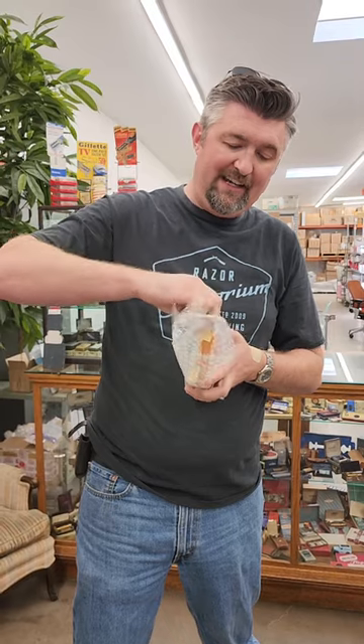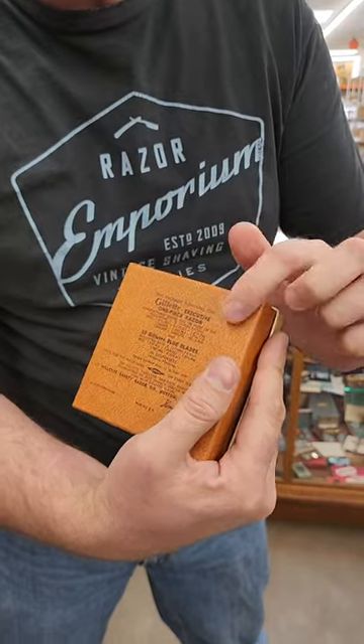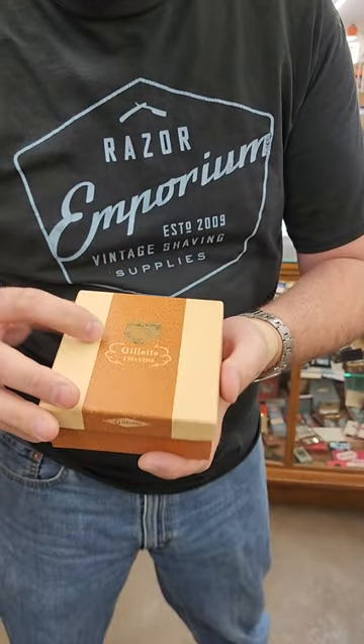This is a 1948 Gillette Executive set. They made it only for two years. It's got the leatherette Gillette Executive one-piece razor — we got the original box.